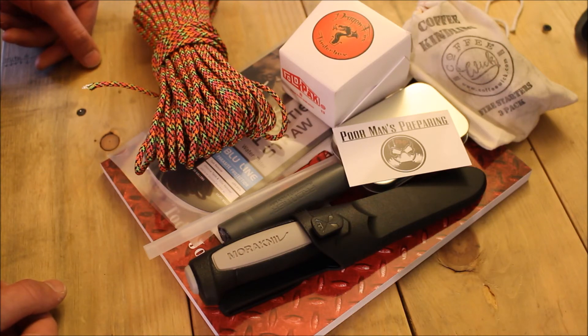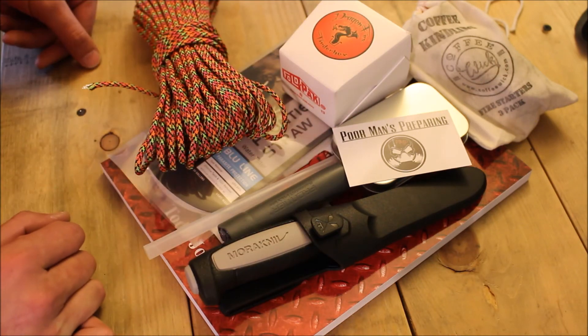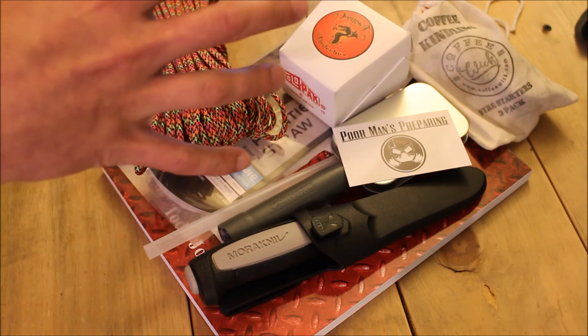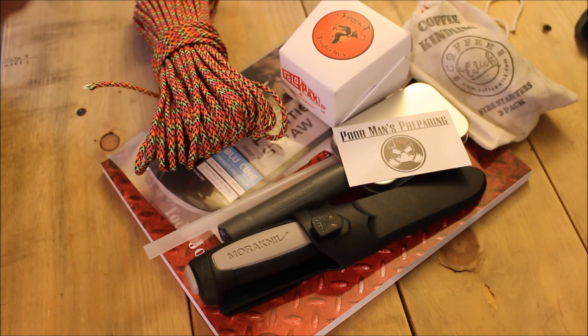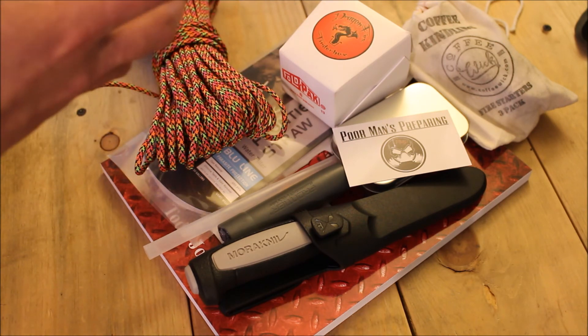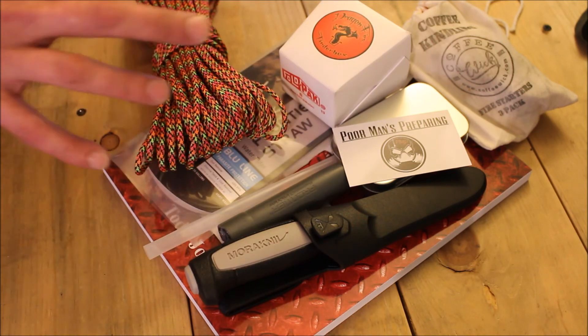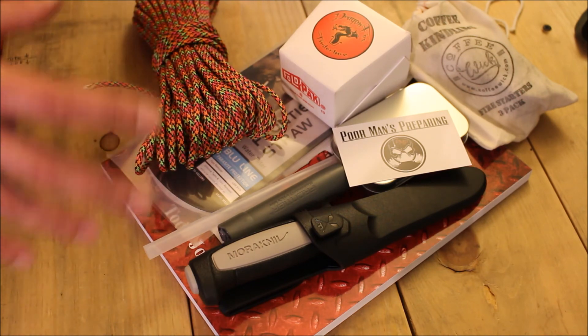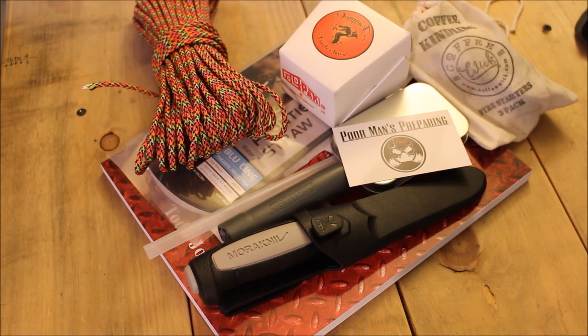That is it — this is the intro box. My idea when I put it together was to create the intro box for someone that's new to preparedness, or someone that's been doing it a while, because all these items are good for starting a kit or adding to your current kits. So let me know what you think about it.